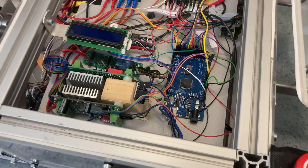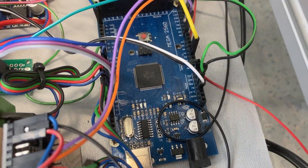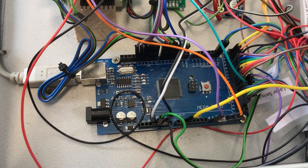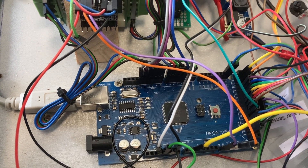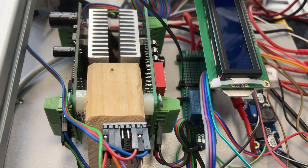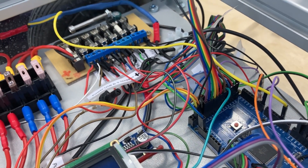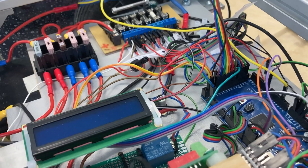The controller used is the Arduino Mega 2560, which has 54 input/output pins. This Arduino is very reliable, robust, and cost effective. We did a lot of coding related to movement detection, the algorithm, and the interaction between the sensors and actuators.